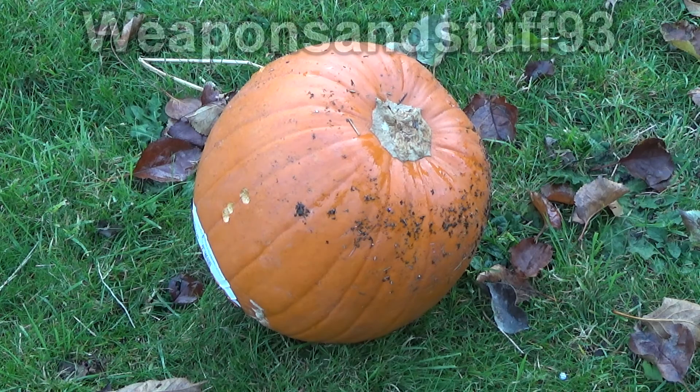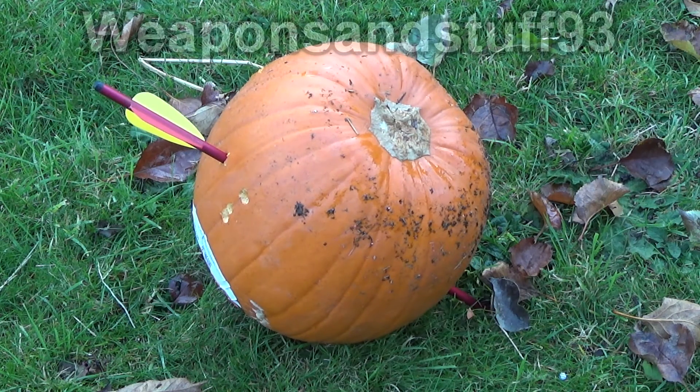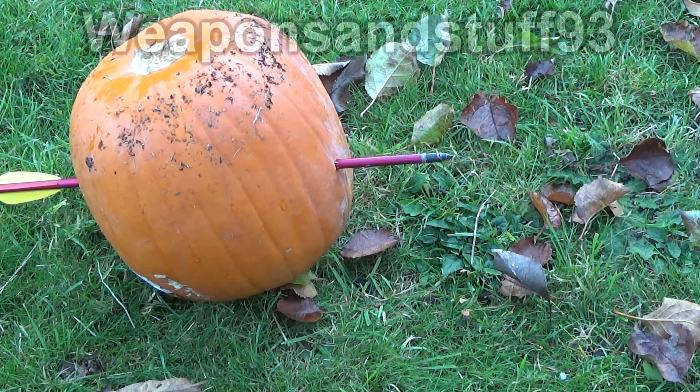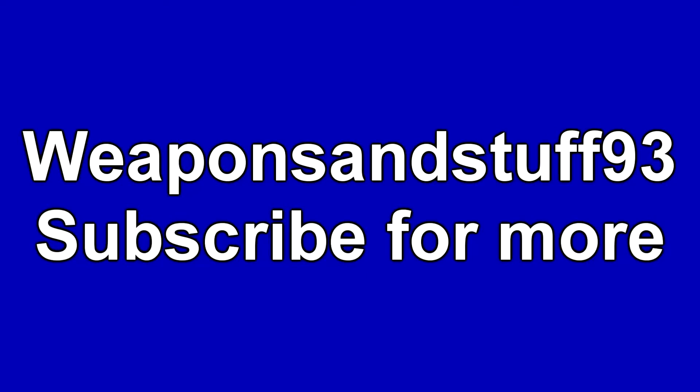Despite it only having 15 foot pounds of muzzle energy, that's easily enough to go through an entire pumpkin. If you found this video interesting, I'll be doing more videos like it with different crossbow draw weights, so subscribe to see more videos like that.